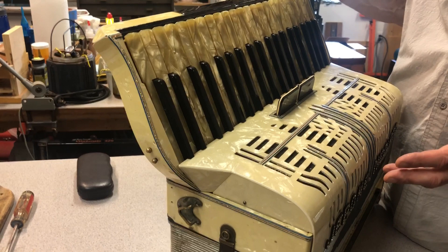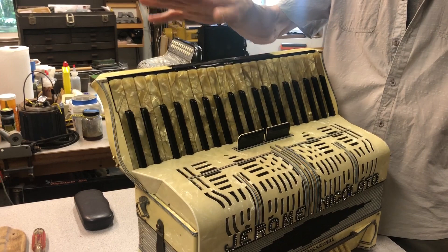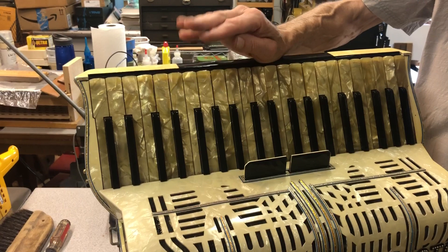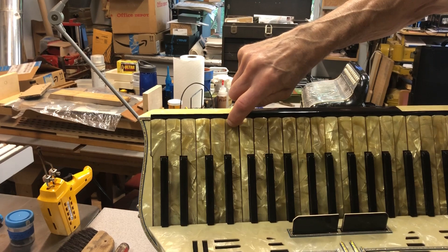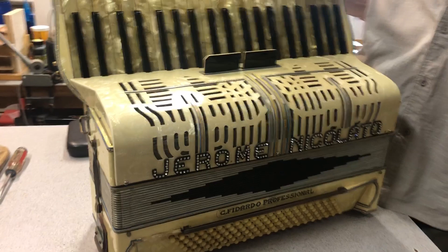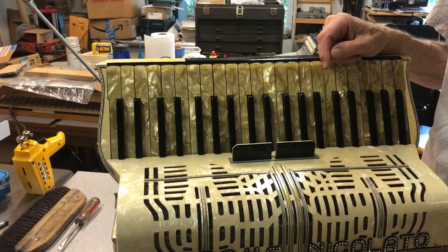Now we had the basic frame back together. The keyboard was in really rough shape — the action was all over the place, keys were very out of level. The keyboard all came apart, sharps and naturals. The thickness of the pads determined the action depth, and the depth was very, very deep. We both marveled at how Jerome Senior played this instrument as well as he did with that extraordinarily deep action, like a piano action.